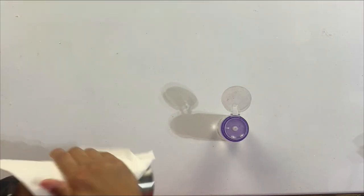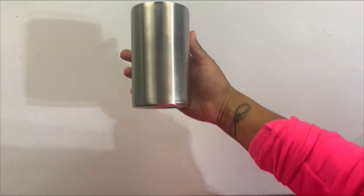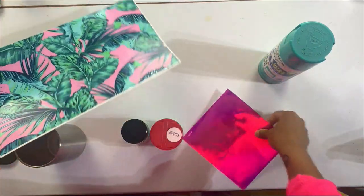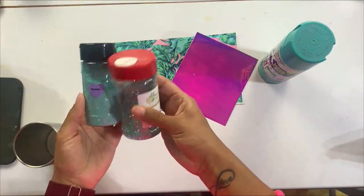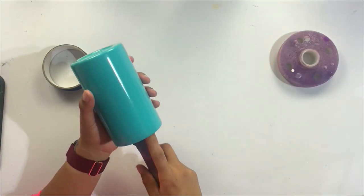This is a tropical themed tumbler — the request was for summery, tropical, Florida-esque vibes, and so this was kind of what I came up with. I have a scrap piece of vinyl from my collection, which is a great opportunity to use because I have a lot of scraps.